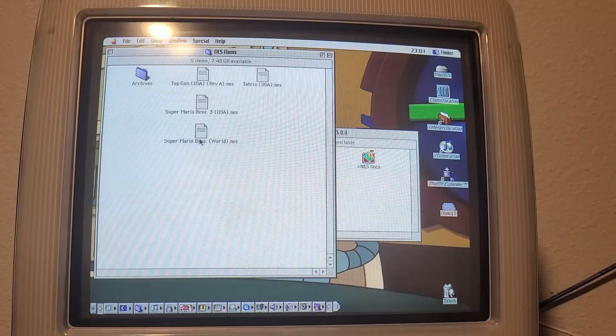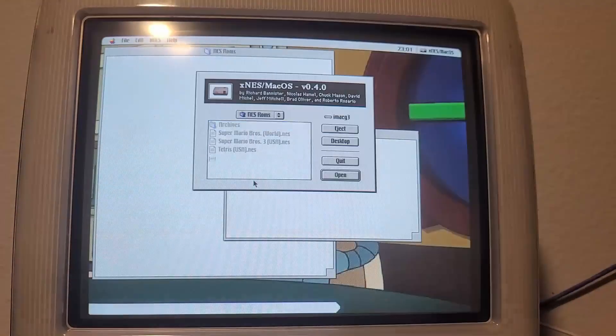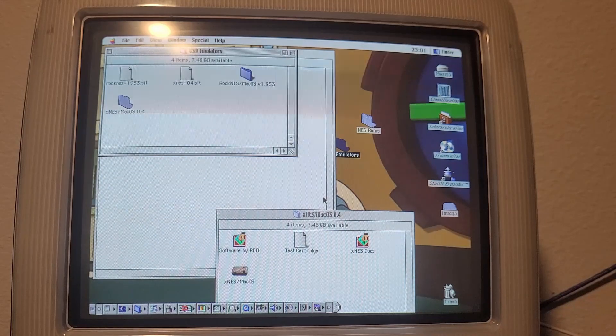I've got four NES games: Top Gun, Mario Bros, Mario Bros 3, and Tetris. We're going to be seeing how each of those games perform in XNES and RockNES.